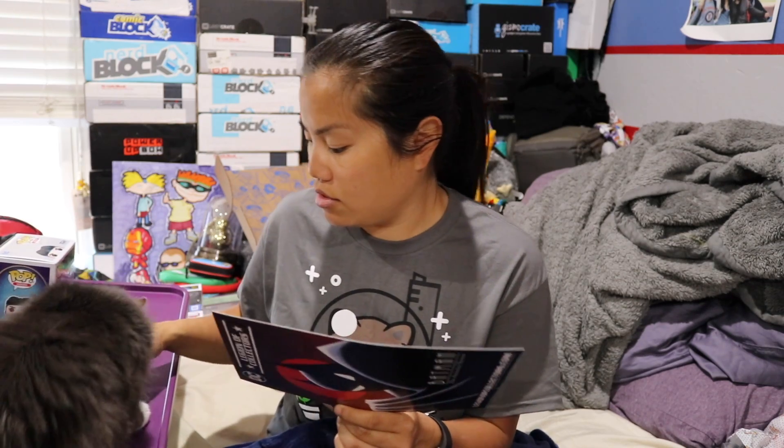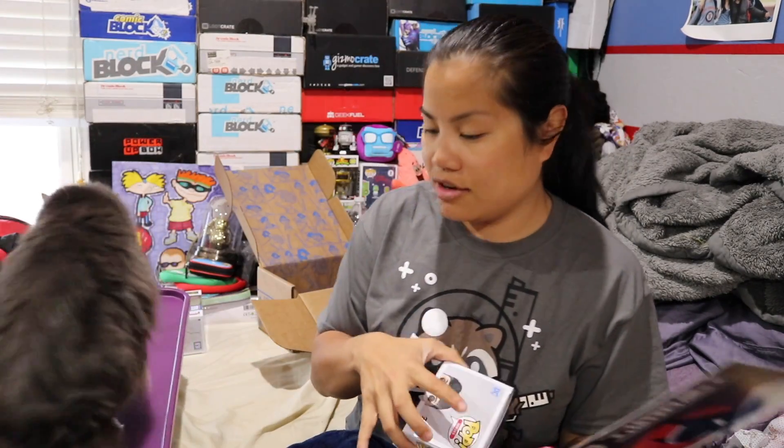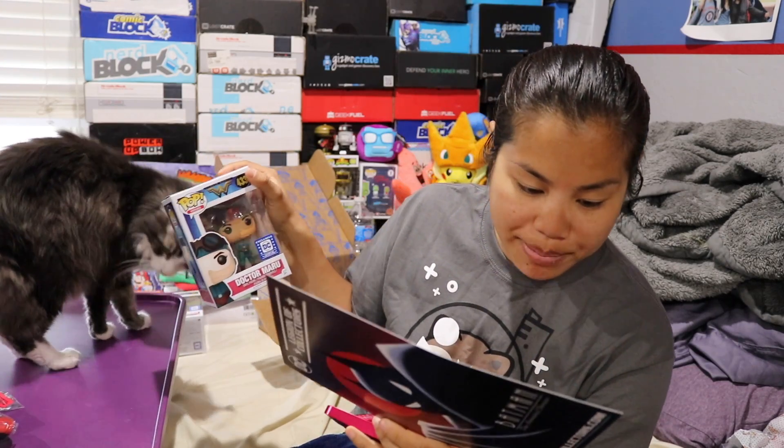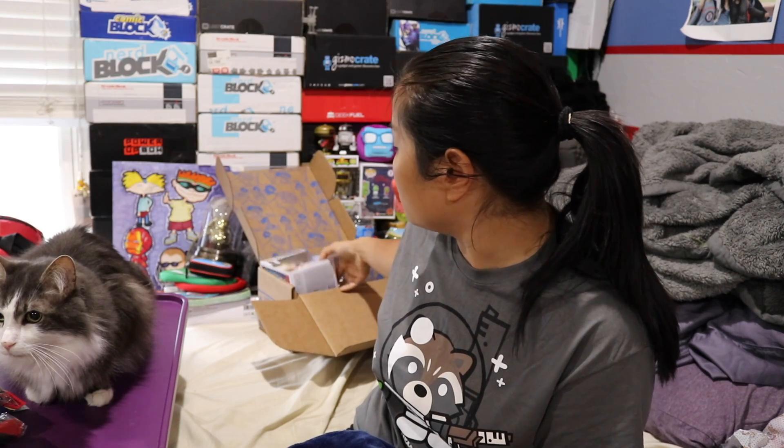Patch we give $3. Pin we give $4 — though I think that's kind of high for that pin. We have our Dr. Maru pop and that's going to get $15 because it's an exclusive. And then we have our Wonder Woman pop, and that's going to get $15 because that's an exclusive.